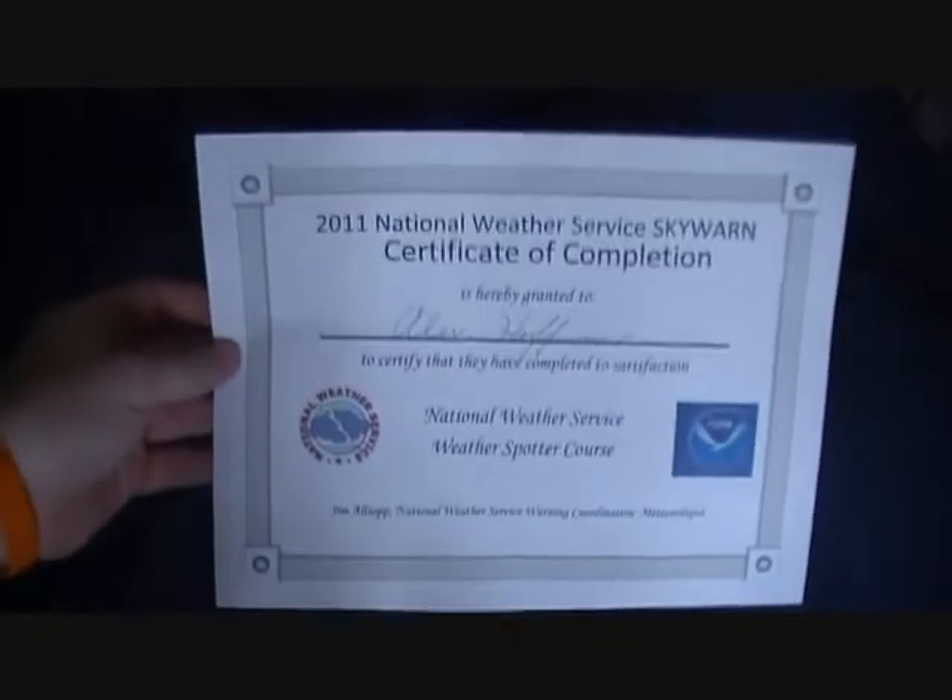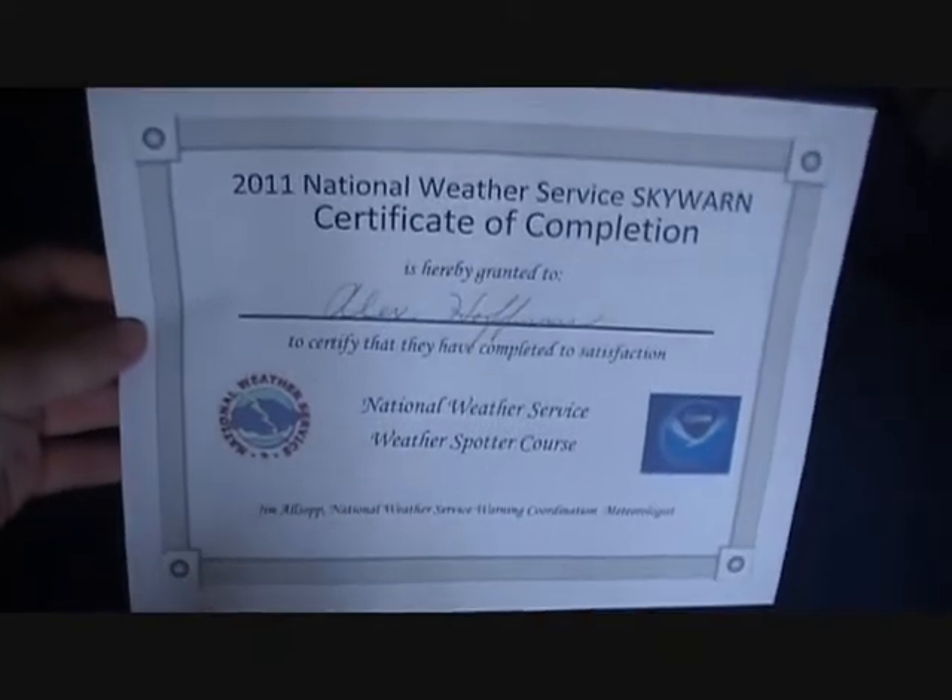Another thing I'd like to show you is I got my Skywarn license certificate, so now I'm an official Skywarn spotter. Now the main reason for this video is I have a little unboxing for you of a new weather instrument.